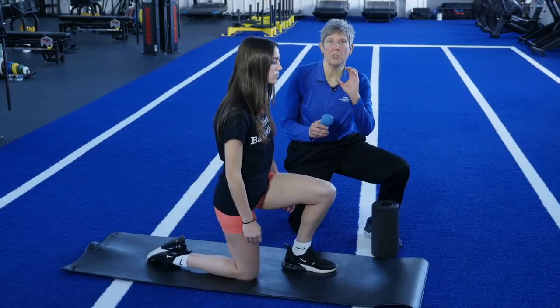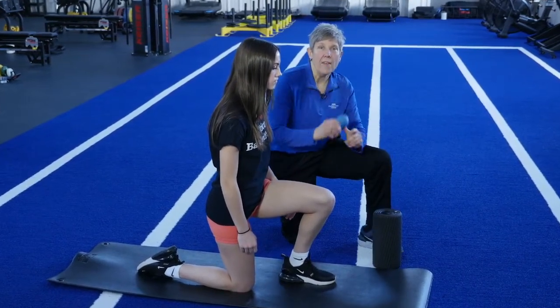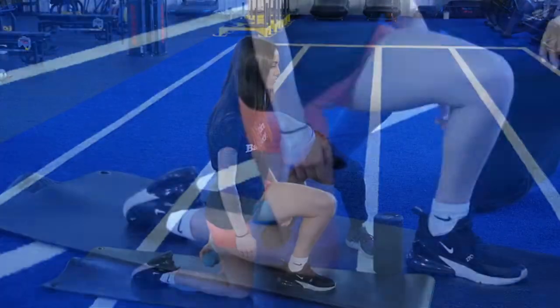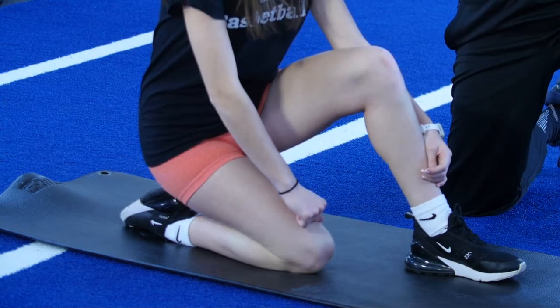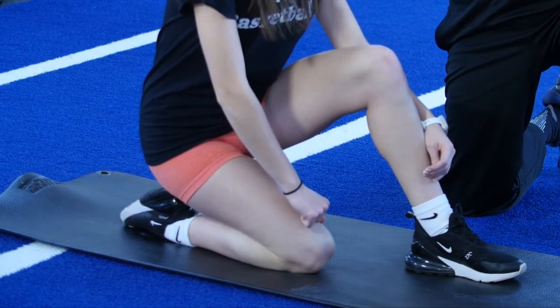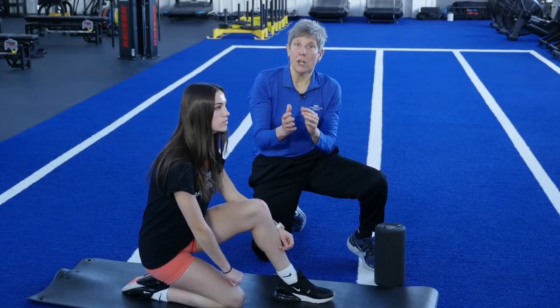The final progression is to really isolate that trigger point — that knot. Use again that lacrosse ball or tennis ball. Place it right on that knot, lean back into it into this stretch position. Hold that pressure on that knot again for 90 seconds. After 90 seconds, come out of it gently and repeat a stretch.